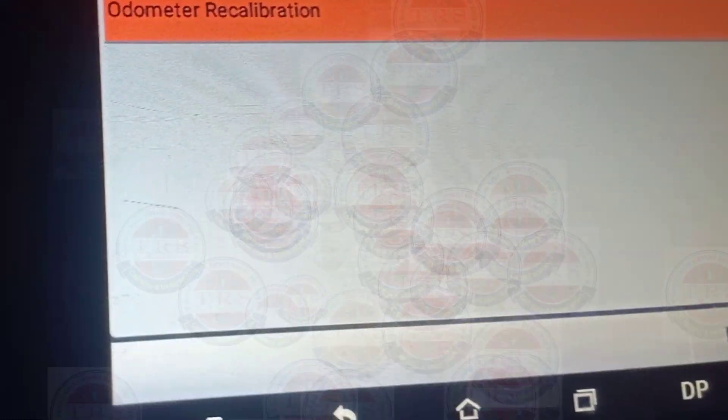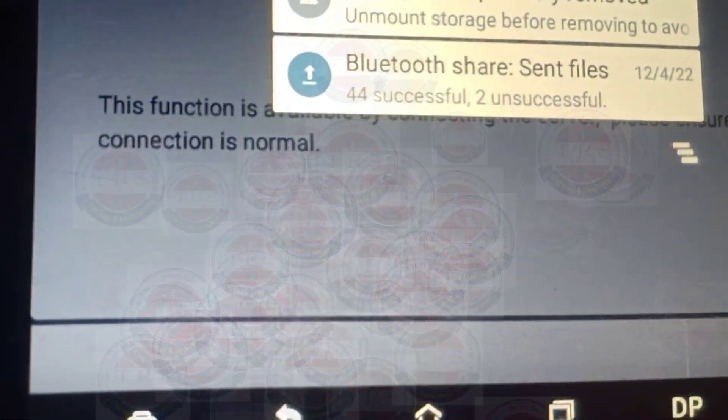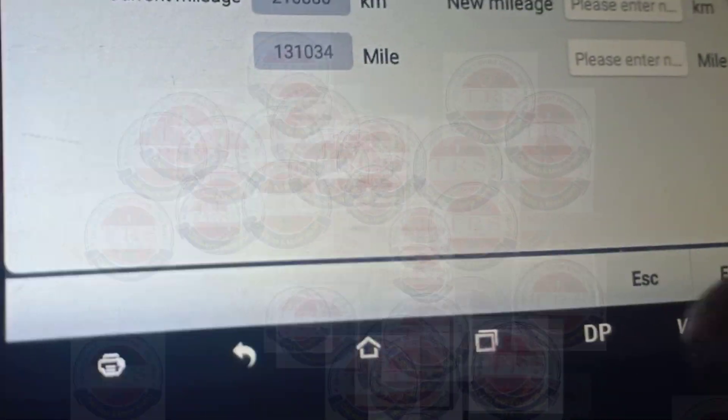Now for odometer recalibration, we got a message: 'This function is available by connecting the server, please ensure the internet connection is normal.' So we need to connect our tool to the internet. The tool shows the current mileage as 2 lakhs 10,000.